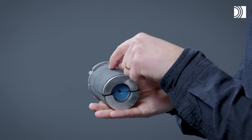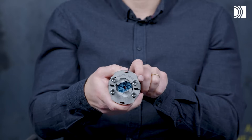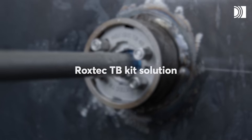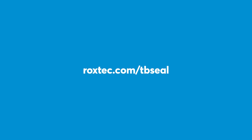The compression is integrated into the seal. The seal and the sleeve can be supplied as the practical Roxtec TB Kit. We invite you to read more on Roxtec.com/TBSeal.